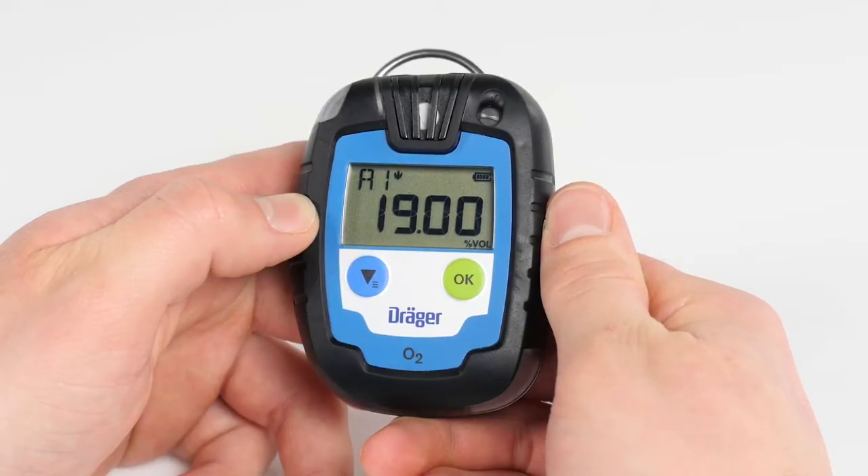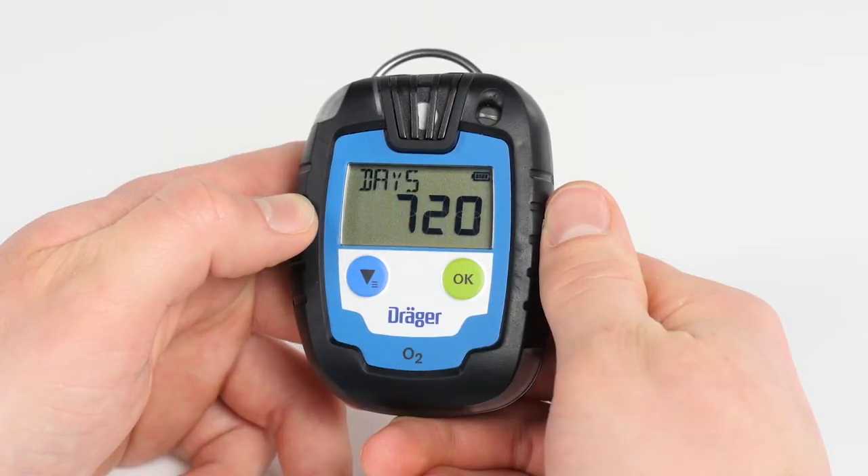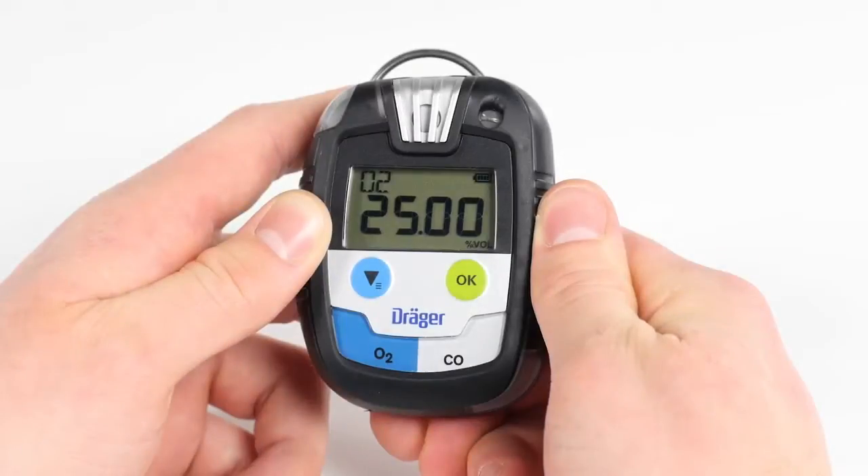Arrows display a rising or declining gas concentration. The remaining operating life in days is shown for the Pack 6000. If configured, the next due date for adjustment is also shown. The Pack 8500 indicates the gases and their relative alarm thresholds successively.